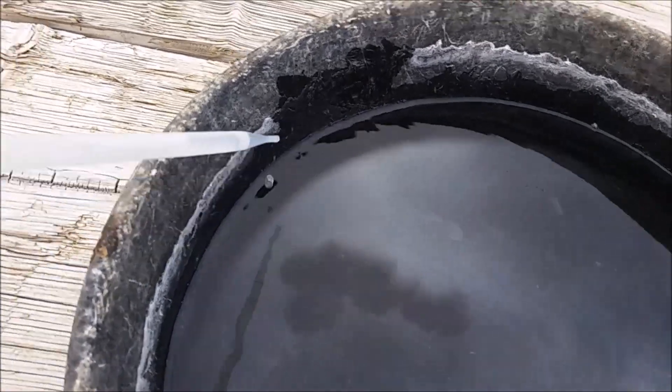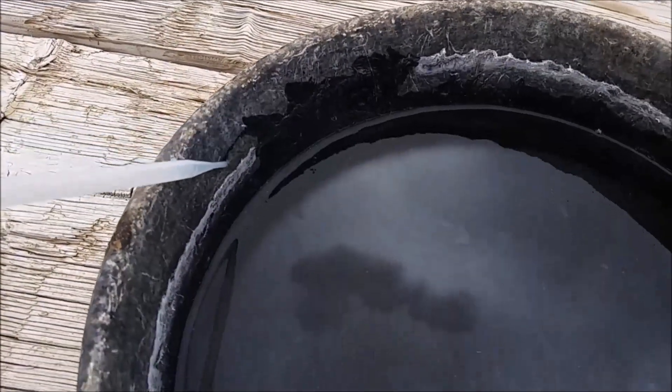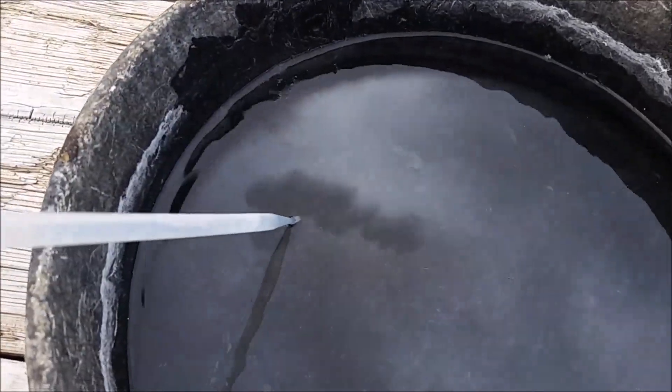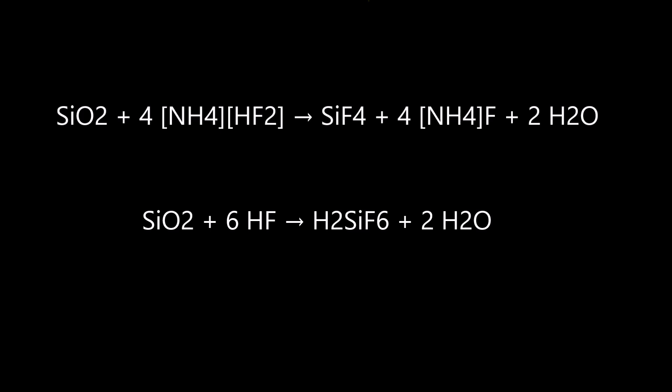The silicon fluoride produced as the silica in the glass dissolves is completely soluble, and I might collect it and extract it eventually. Some of you have requested that I explain the chemistry, so I've added two chemical equations here. The top one is the silica — the main component of glass — being dissolved by ammonium bifluoride. This forms silicon tetrafluoride, which reacts with water to form hydrofluorosilic acid. It also forms ammonium fluoride and water.